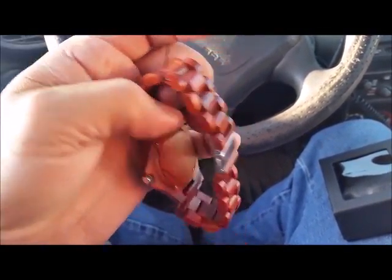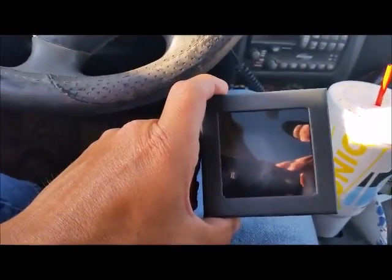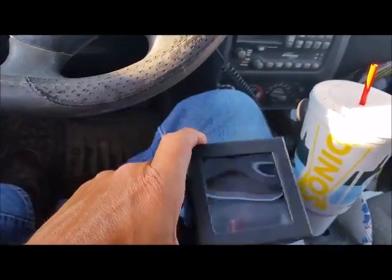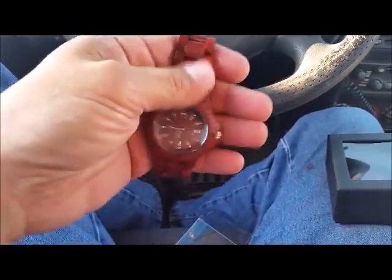I just got it unpackaged. It comes wrapped around a little padded pillow thing in here. Display box, lightweight, comfortable, soft.